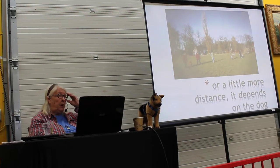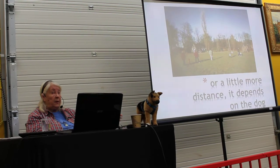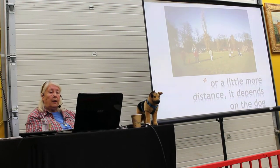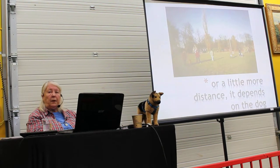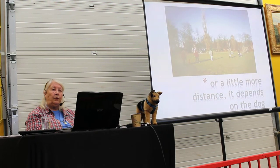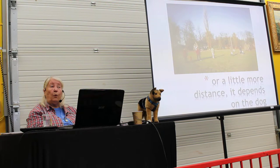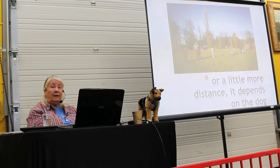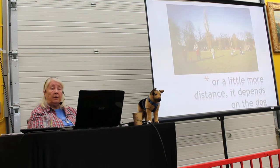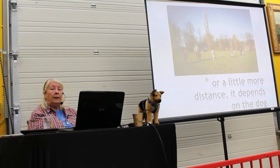I wasn't sure at the time if this was possible, because it was a very special, extreme case. But it happened. And when Biden could become social, I can say with 200% conviction — all dogs can be. Never have a doubt. All dogs can be.